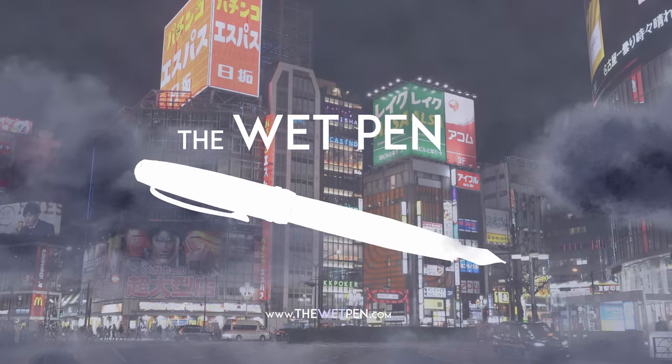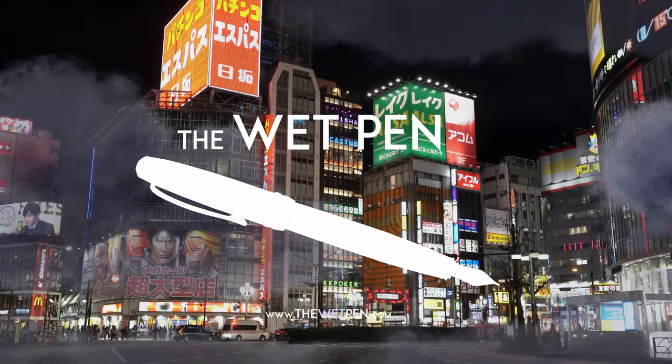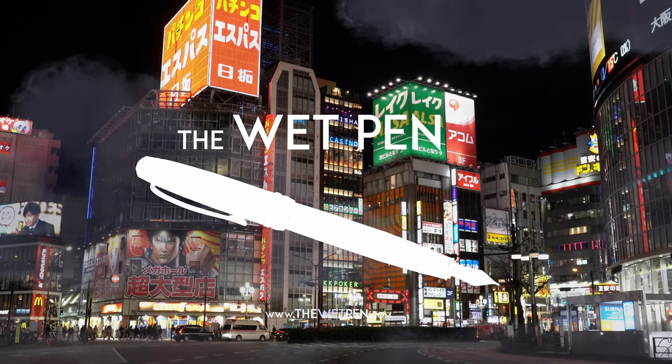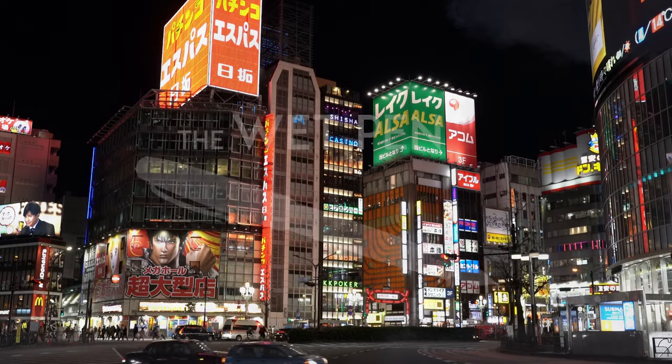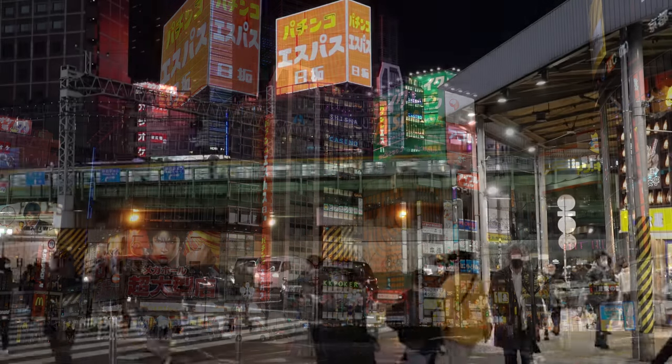Hello again, I'm Matthew from thewetpen.com, and even though I said that the previous video I made was my final one in the Japanese series, I still have a little cleanup to do.